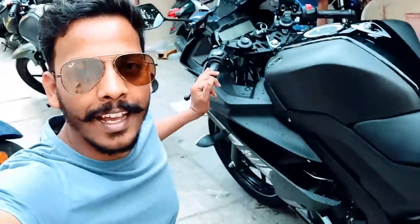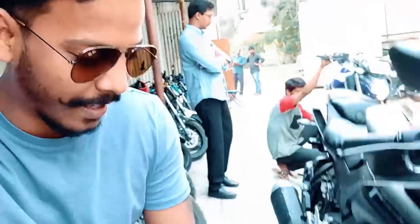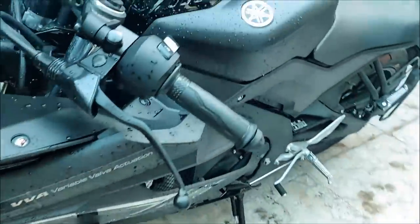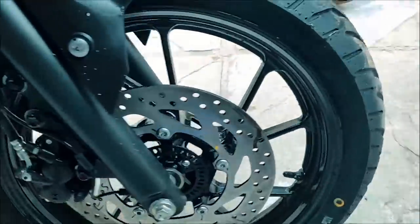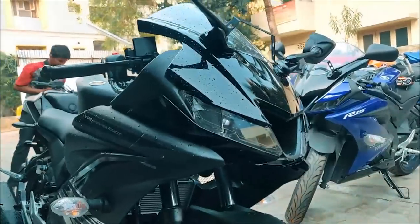Surprisingly, I have found the Dark Knight — the R15 V3. I think it's got ABS, and yes, as per the news it is a dual-channel ABS. So I'll be doing a quick walkaround video of the R15 V3. There you go — the Yamaha R15 V3 in Dark Knight color with dual-channel ABS. Looking awesome!